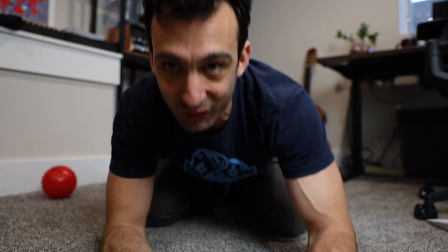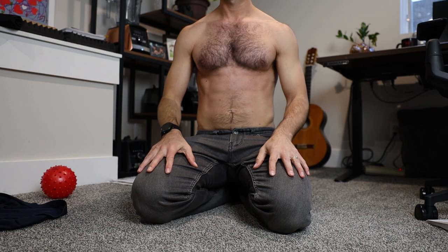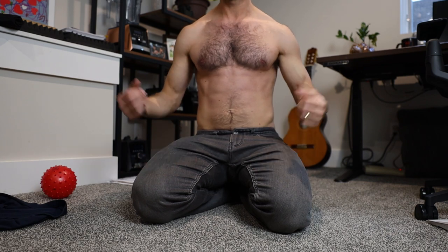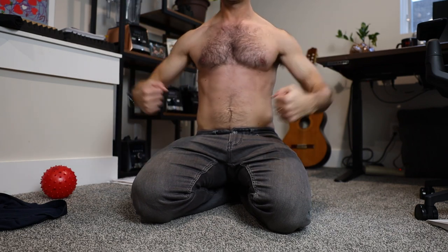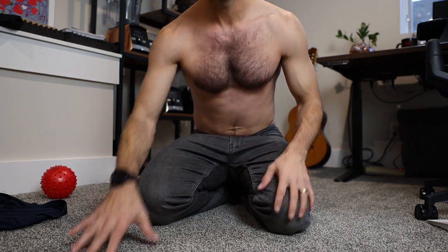Should we do a dad bod thirst trap? I don't know, we'll see if it works. Okay, bye. Thanks for watching.